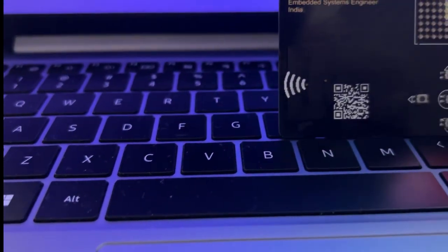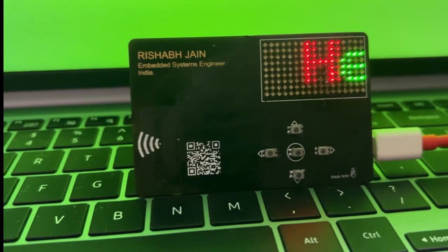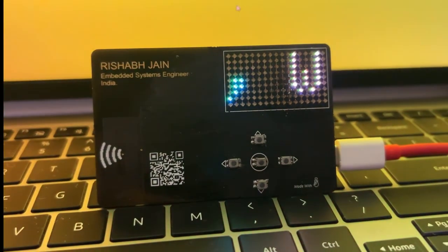Introducing the Smart Card X, an interactive smart card — compact, playful, and powerful electronics marvel built around the Seed Studio Xiao ESP32C6.